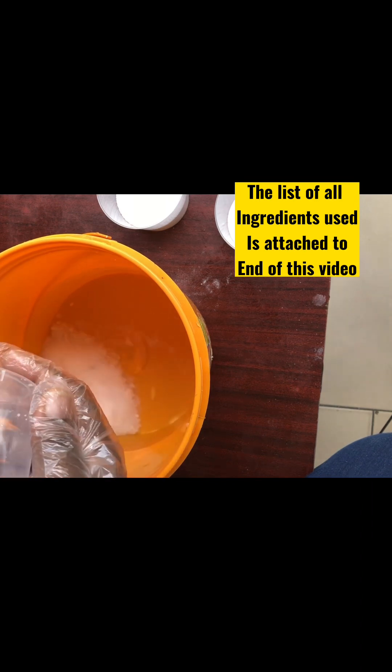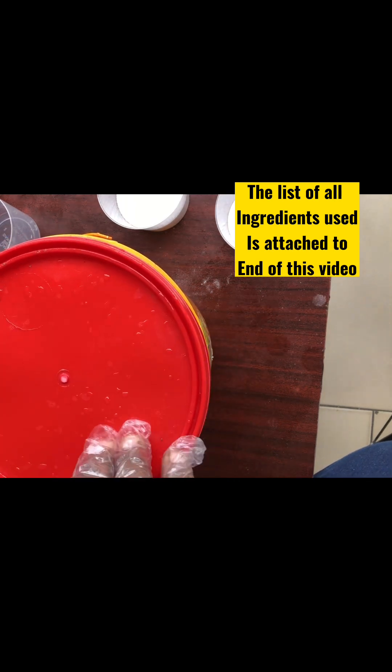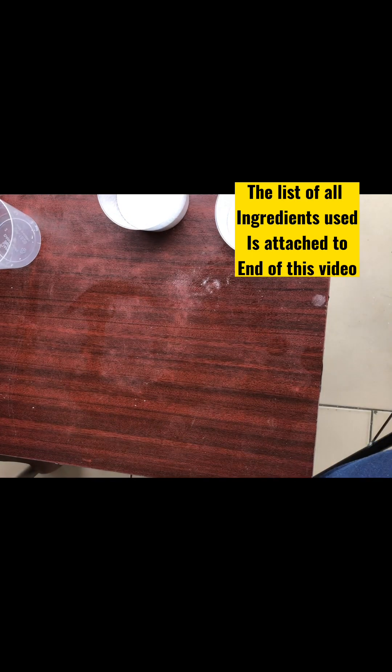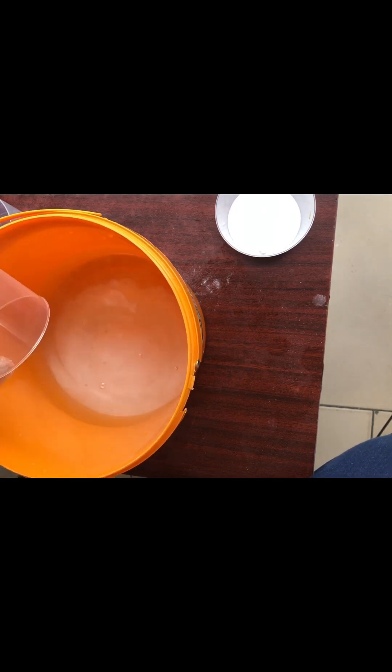First, we are going to dilute all our powdered ingredients in water. This is the caustic soda — I poured it into one liter of water, covered it, and kept it aside to dissolve very well. Yes, you can stir it if you want. The second one: I measured another one liter, added the caustic soda to it, stirred, and covered it, and kept it aside to dissolve. This is how you prepare all the powdered components of this liquid soap.